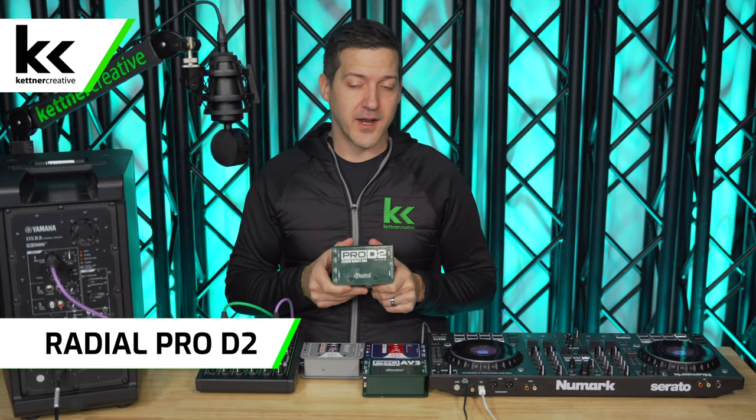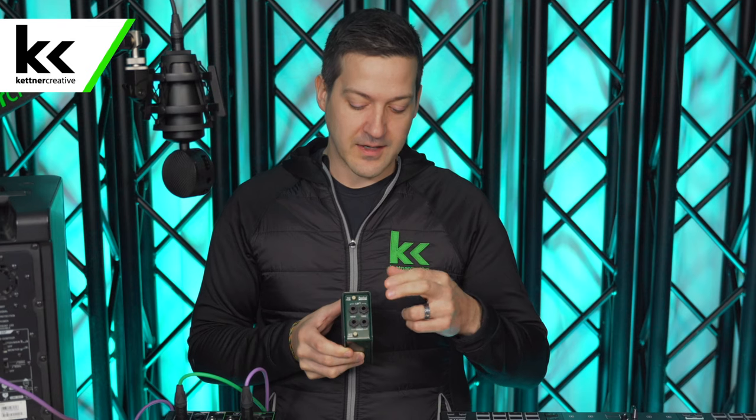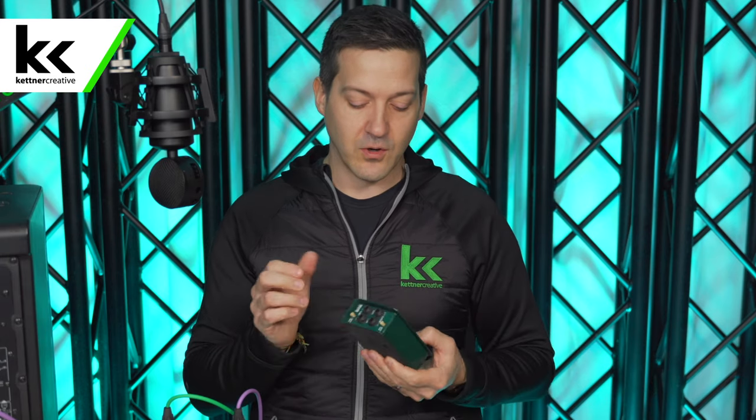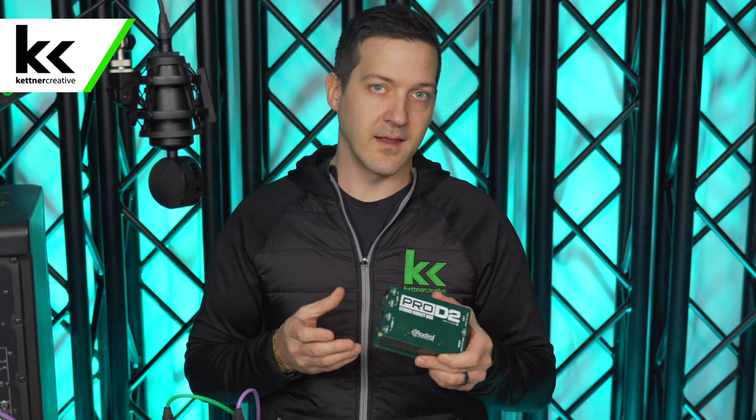Next is the most popular DI box from Radial, the Pro D2 — a standard stereo DI box. It has quarter-inch inputs on left and right and a loop-through, so you can send a copy of the signal back to the musician, like a bass player who still wants their bass amp connected while sending XLR to the back. This makes it more versatile for musicians other than DJs. For DJs specifically, the Pro AV2 is better because you don't need the loop-through and it's more helpful to have multiple input types. The Pro D2 still works well for DJs, but you'll need an RCA to quarter-inch cable since it has no RCA inputs.